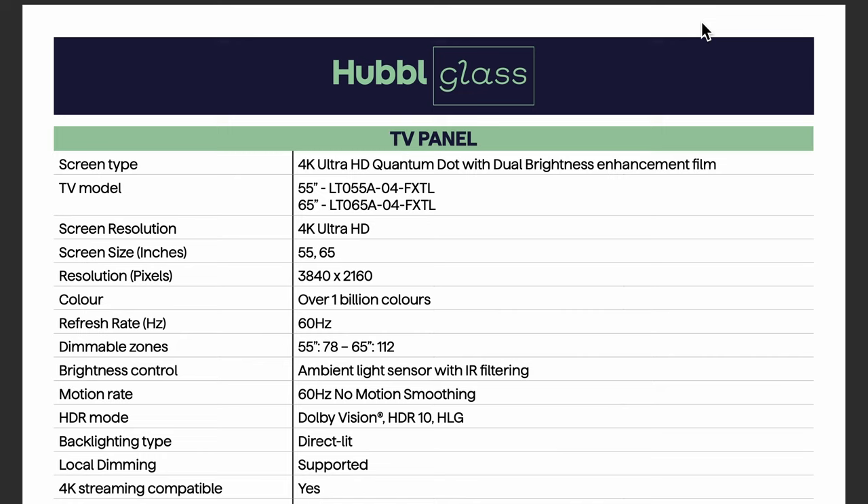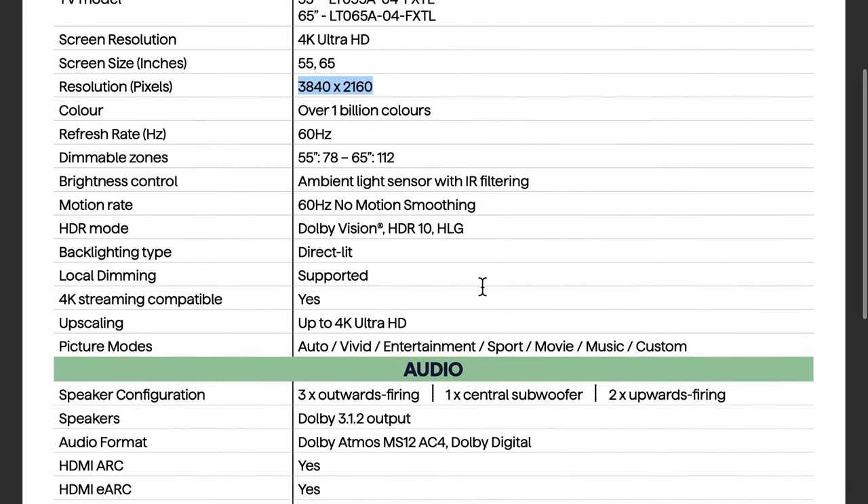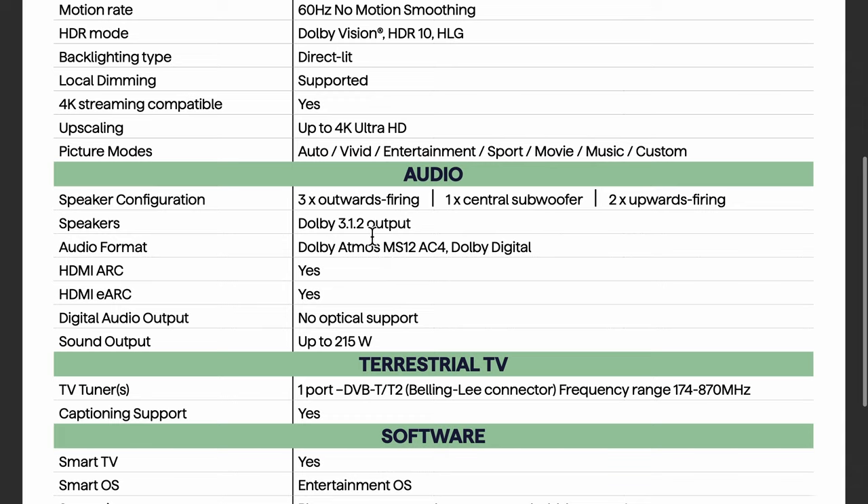Here are the Hubble Glass tech specs from the press release. The two models are 55-inch and 65-inch with 4K screen resolution. The refresh rate is quite disappointing at 60Hz — you'd like at least 120Hz nowadays, especially if you're running HDMI 2.1. Most of it is pretty standard stuff — not a crazy hot screen spec-wise, but not massively outdated either. It supports Dolby Vision and HDR10.